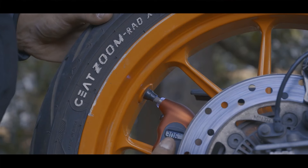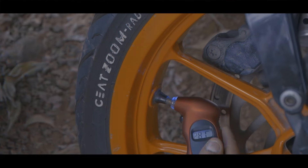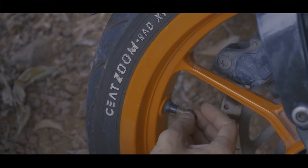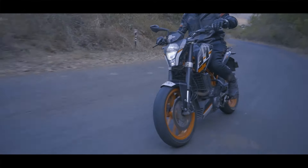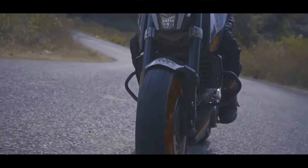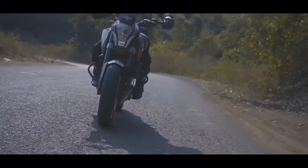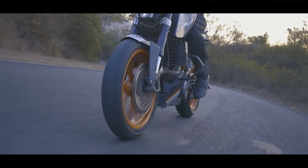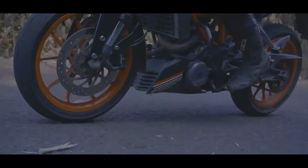One of the main things to check before a ride is tyre pressure. It is advisable to buy a small pressure gauge so that you can quickly check tyre pressures on the go. Make sure to check the manufacturer's recommended tyre pressures for your bike. Under-inflated tyres hamper the bike's handling, reduce tyre life and also increase fuel consumption. On the other hand, over-inflated tyres reduce the size of the contact patch with the road, making them more prone to getting cut or blown out.